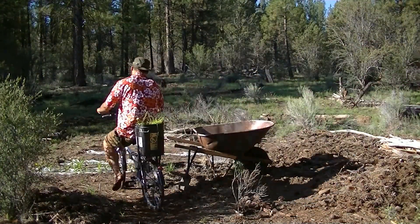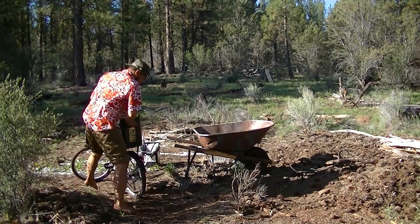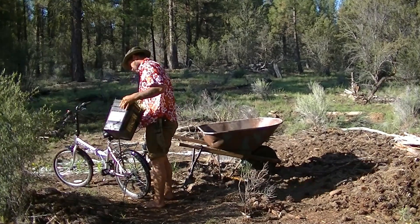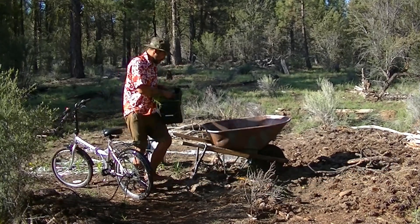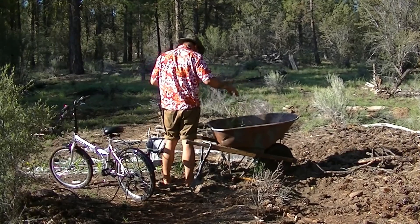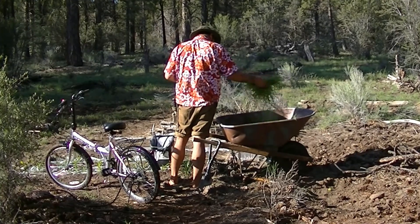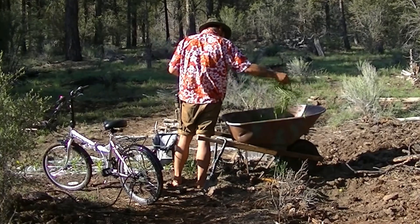Being in the high desert, one of the strategies I use to conserve water for my crops is lots of mulch, and a great source of free mulch around here is grass. Some dewy mornings I'll go out and cut some, spread it out in the wheelbarrow, and let that moisture evaporate off before putting it on the plants. It goes a long way towards keeping that soil cool and staving off evaporation in the harsh sunlight out here.